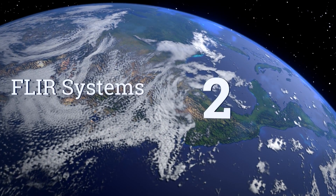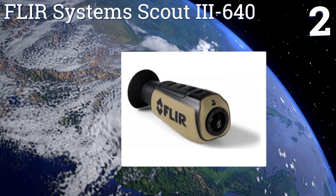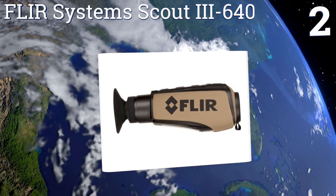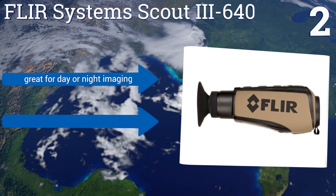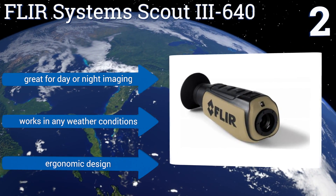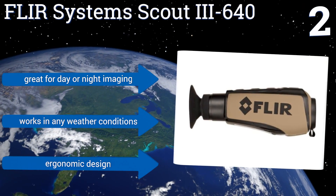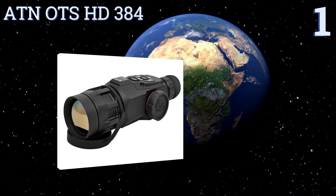At number two, with 30Hz and 60Hz imaging and the ability to detect heat signatures up to 1200 yards away: the FLIR Systems Scout 3-640 is ready to document your next outdoor adventure. It starts up in seconds and has easy-to-use controls that require no training. It features an ergonomic design that's great for day or night imaging and works in any weather conditions.